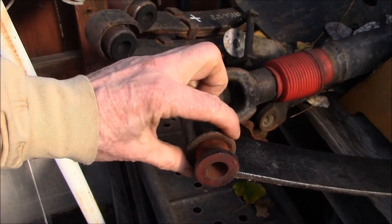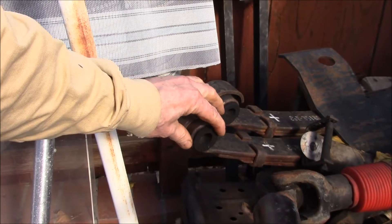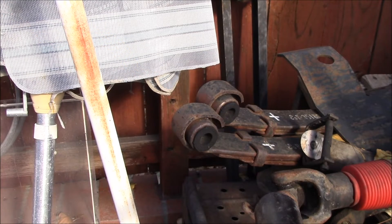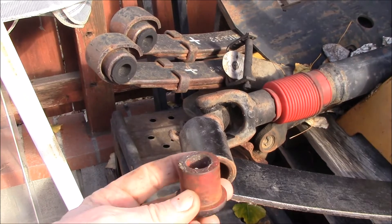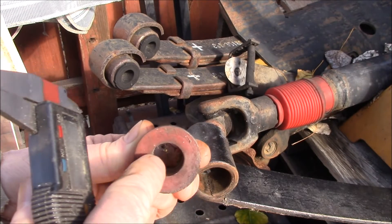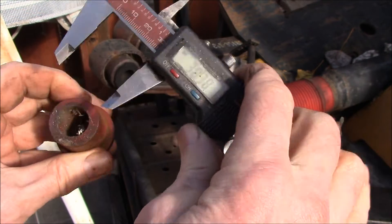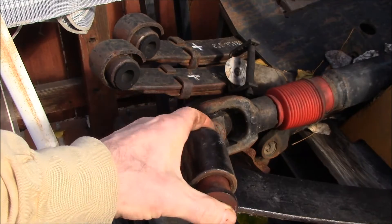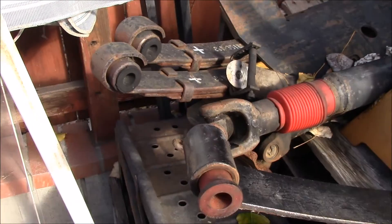One of the questions we get a lot is: what size bushings do I need? If you've got your springs all put together and they're on the vehicle with the spring shackle covering up that bushing, how do you know what size you need? The bushings are sized by the inside diameter of the spring eye, which is the outside diameter of the bushing. There's also the inside diameter of the bushing, which determines what size bolt goes through. These bushings happen to be 30mm on the outside and 18mm on the inside — they're a little worn, used bushings — and would be used with an 18mm bolt fitting into a 30mm spring eye.